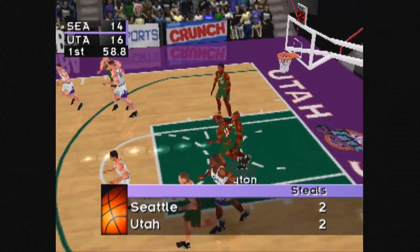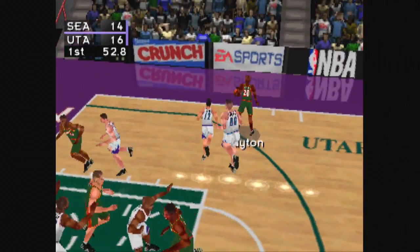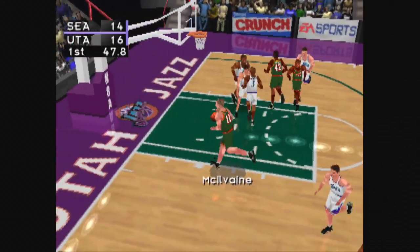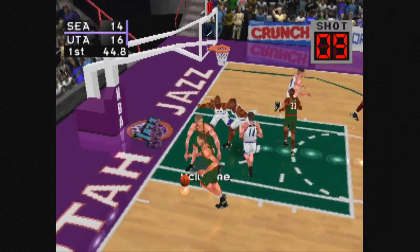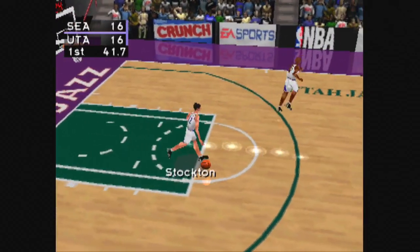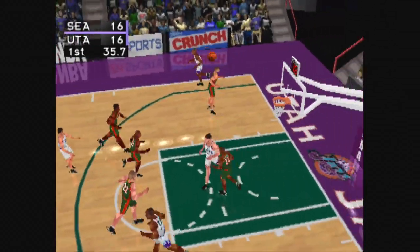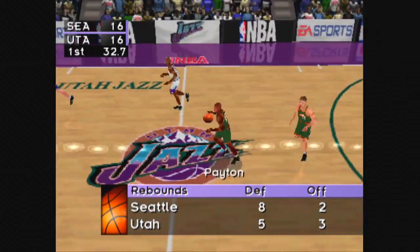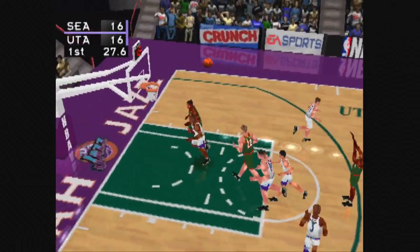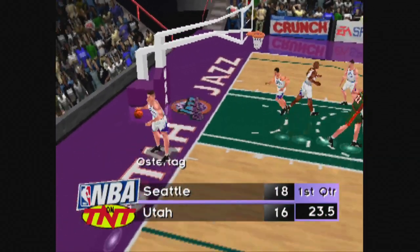Stockton to Malone, one minute left in the first quarter. Payton to McIlvain, to Schrempf, takes the jumper, all net. The game is now tied at 16. Number 12 launches it. Baker pulls down the rebound. Payton pump fakes, he could not get it to fall. Seattle to the fresh 24, Baker gets that one.